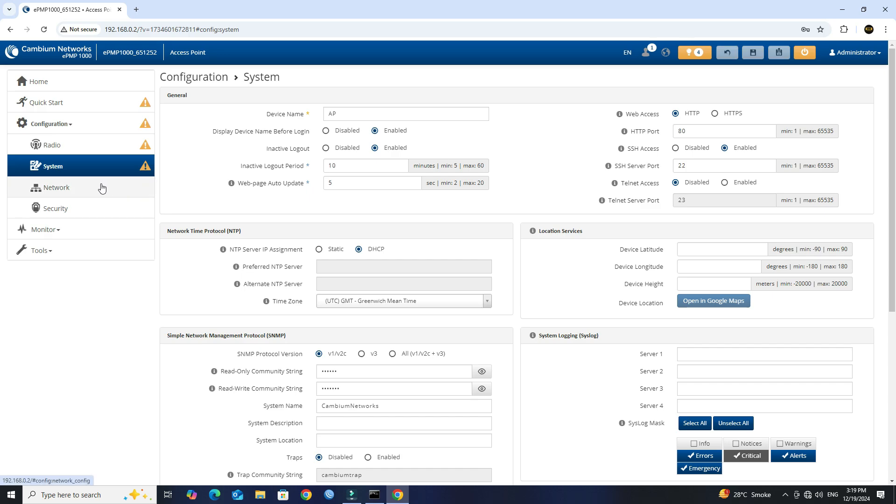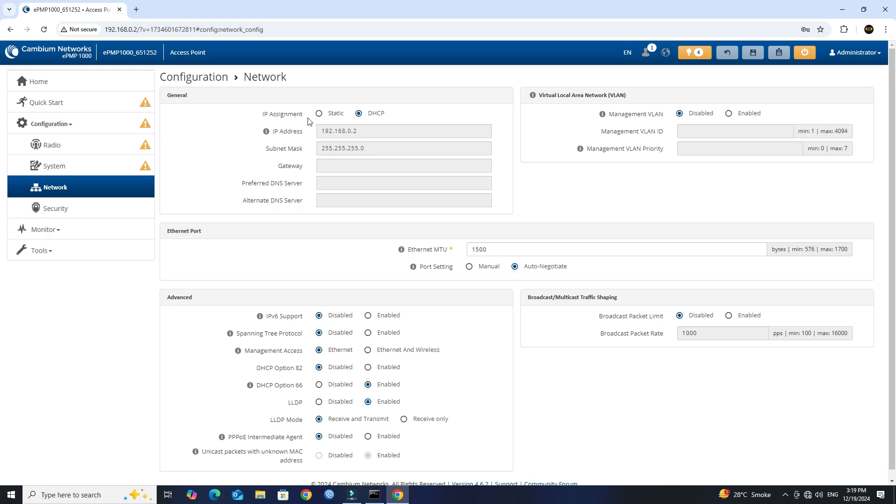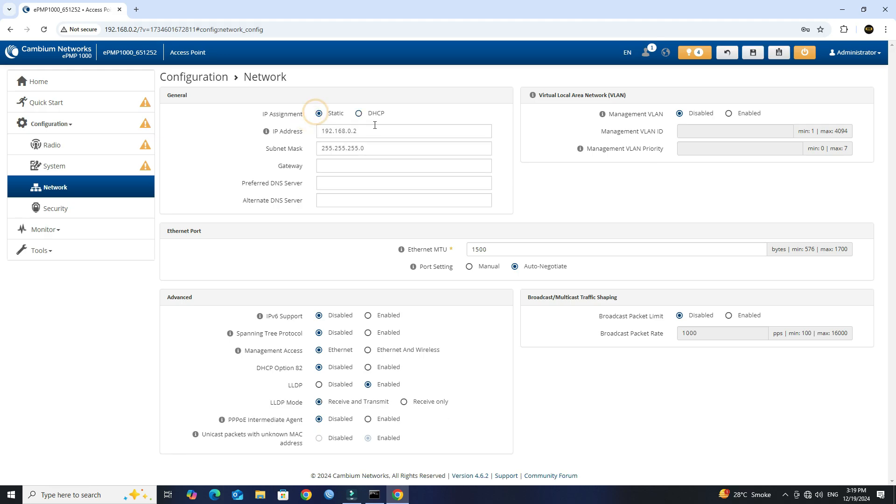Next, go to Network menu. Set the IP assignment to static, then specify the IP address, subnet mask, gateway, and DNS server for your network. Next, set the management access to Ethernet and wireless.